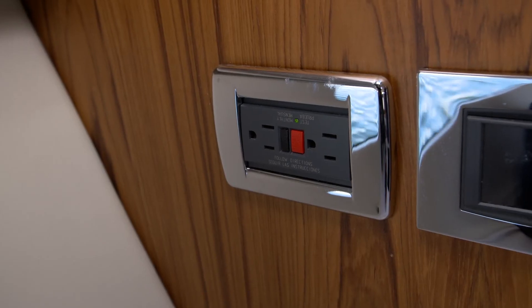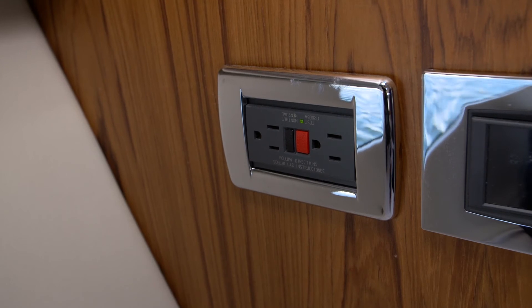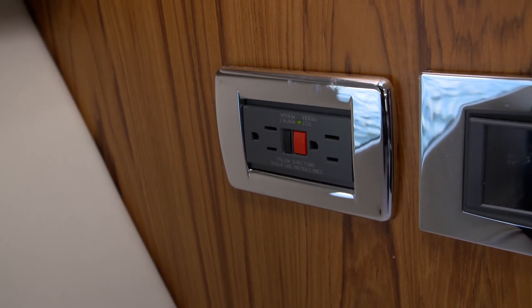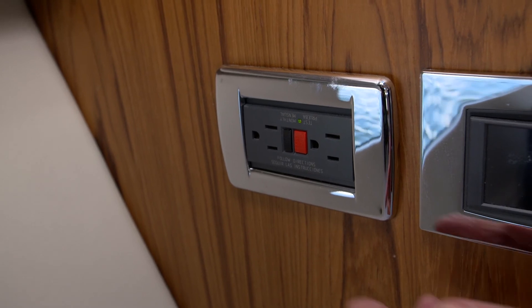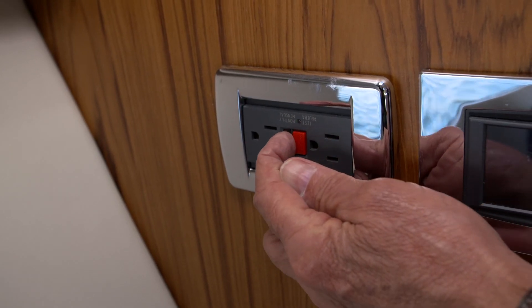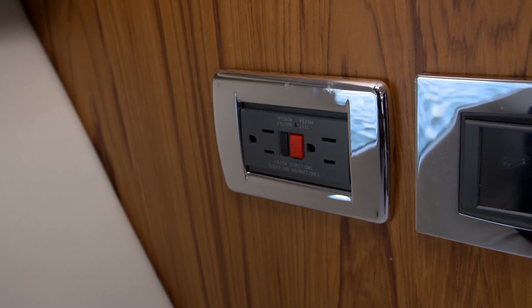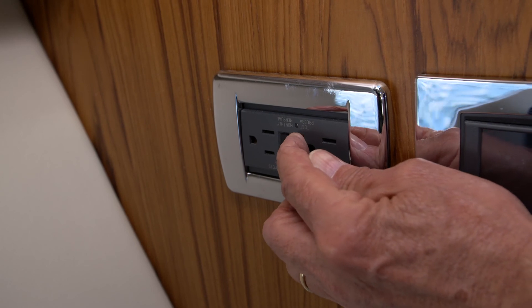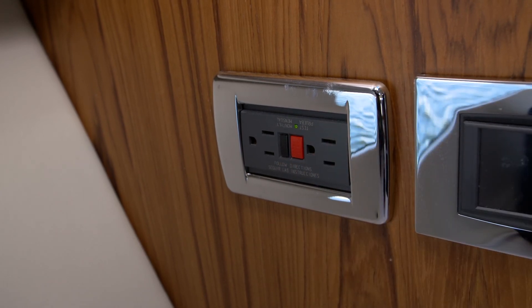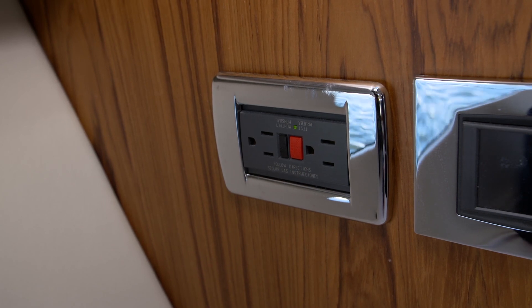The AC outlets installed on this boat are GFCI protected outlets, which means there's a breaker within the outlet itself. To test that breaker, you press the black button and the red button will pop out. This is the end of the test, and you press the red button to reset it. There's a green telltale light that will illuminate when the breaker is reset.